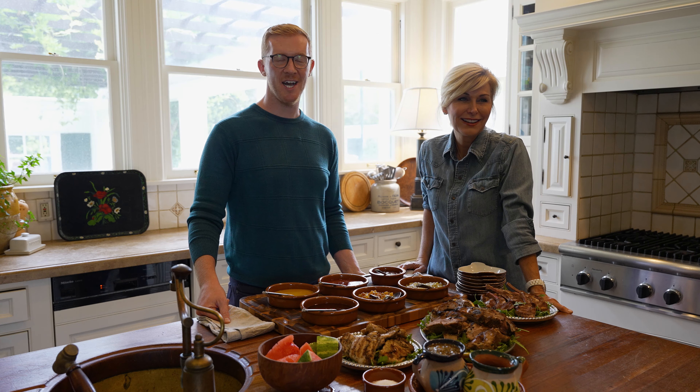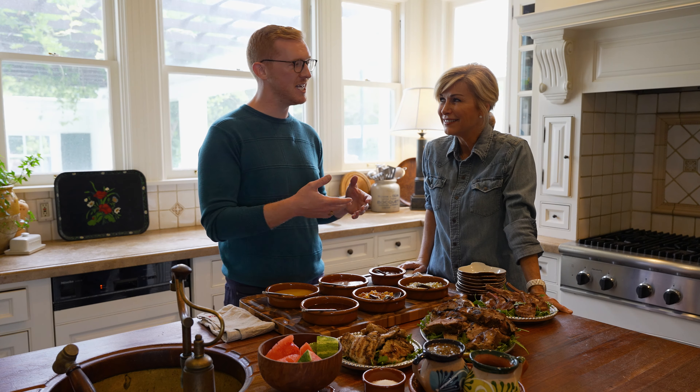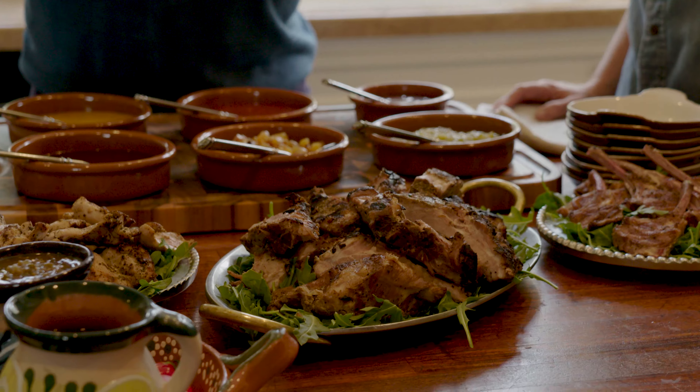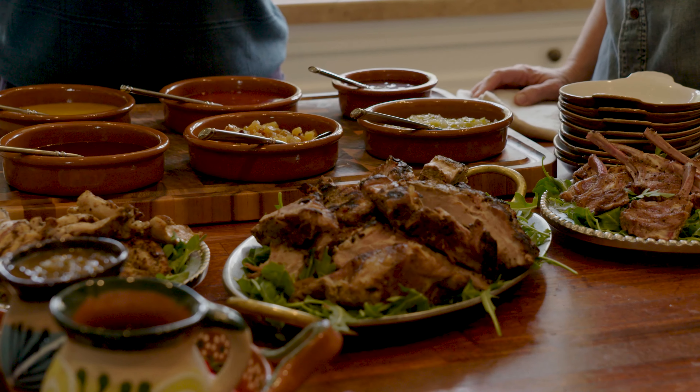Hi everyone, I'm Ben Mims, cooking columnist for the LA Times, and I'm here today with Lisa McCree, anchor for LA Times Today. I'm very excited to be here because I'm bringing Lisa in on the recipe development process for some barbecue sauces for the summer.